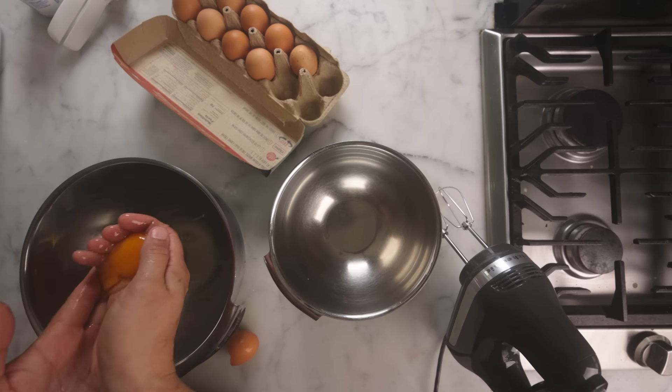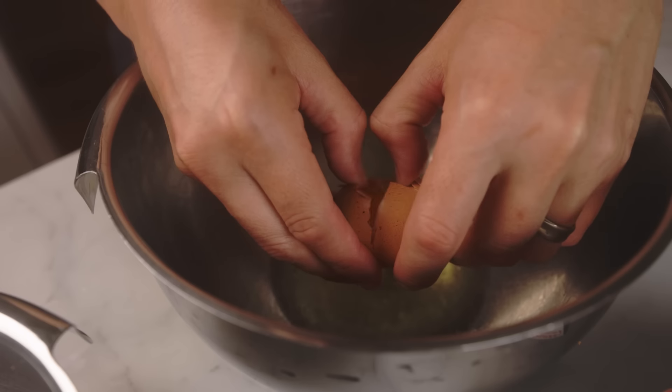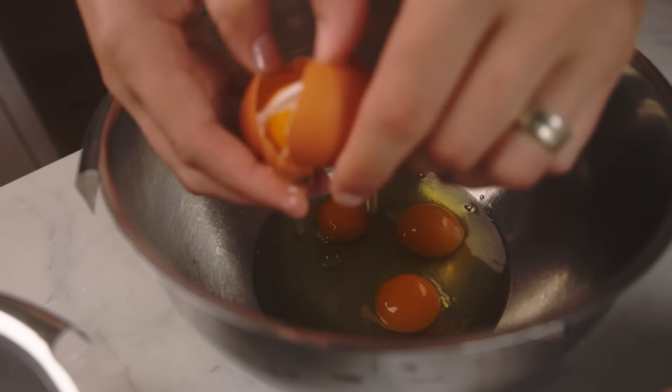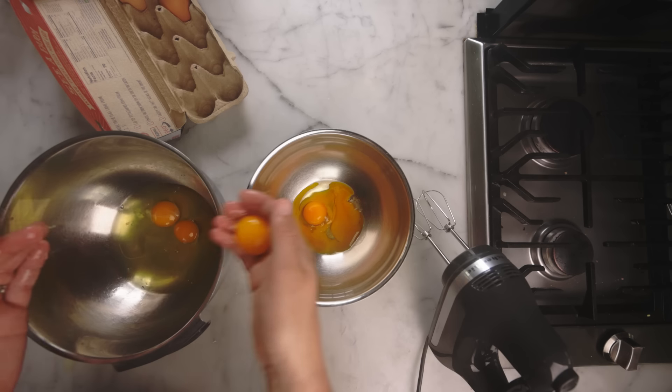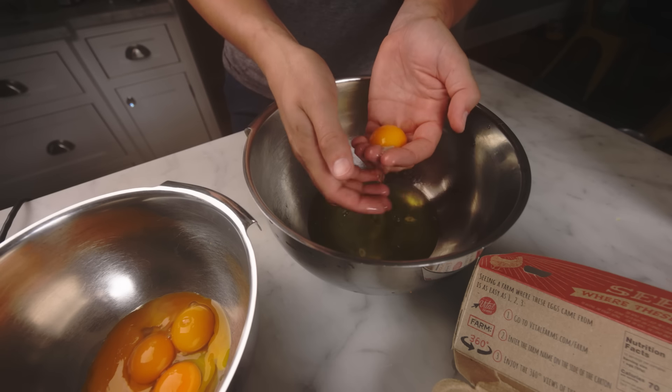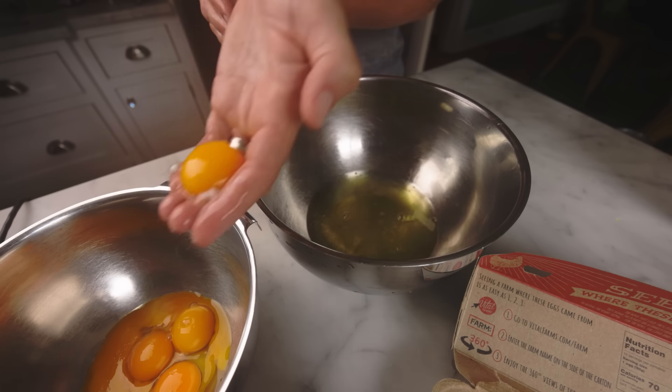Turns out you can whip egg whites with a little yolk in them, but not much. I'll be more careful with the remaining five, and I increasingly think that the best way to separate eggs is to just pass them back and forth between your hands, let the whites slip out. Yolks go into the smaller of the two bowls — that's important.